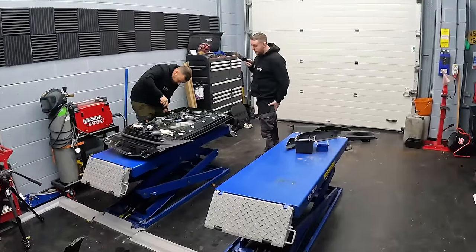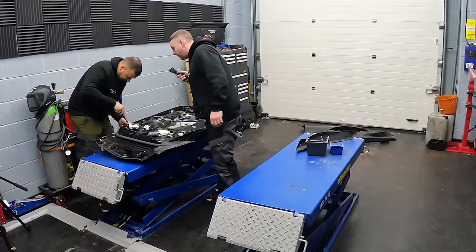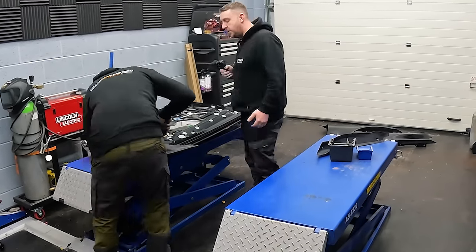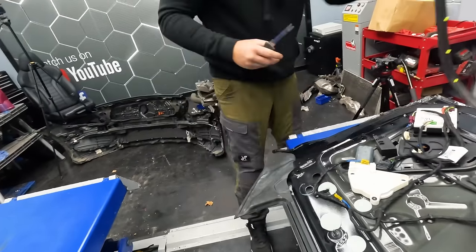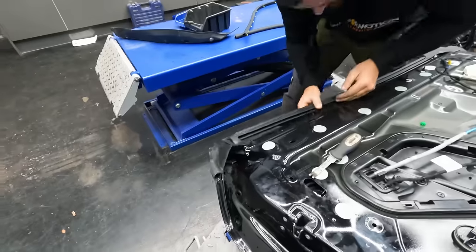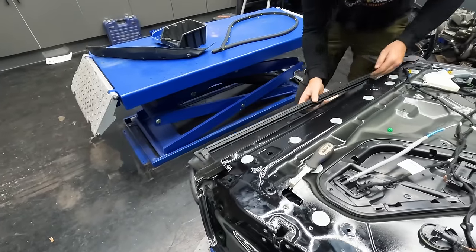To get these doors fully stripped down we're going to need to remove the seals. The seals are held on by multiple clips, so you'll see Andy removing them carefully one by one with the trim tool to save ripping the rubber. Next we need to remove the rubber window seal — it just pulls off, but when we got to the end we ran into a bit of a problem.